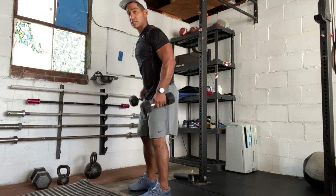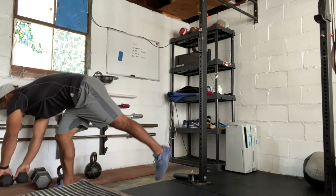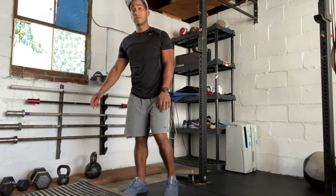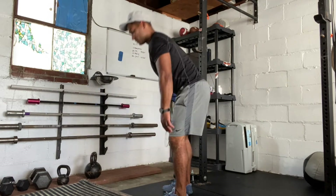As a modification, you can do your deadlifts with dumbbells at your side, reach down and touch, and lift your reps that way. If we're not using dumbbells, we'll go with toe touches but we're going to double up those reps — so we're going to go to 12 reps instead of six.